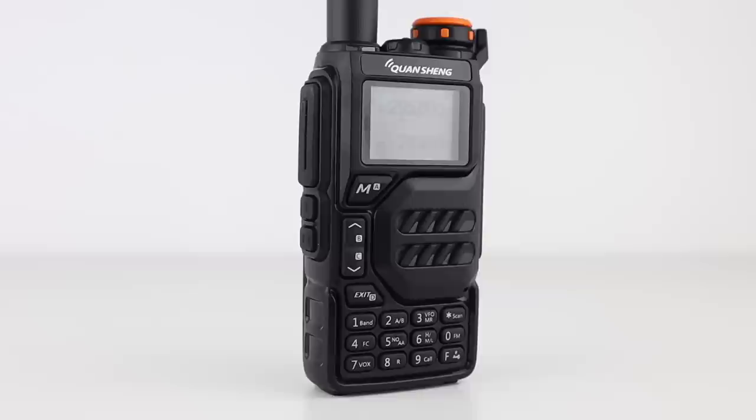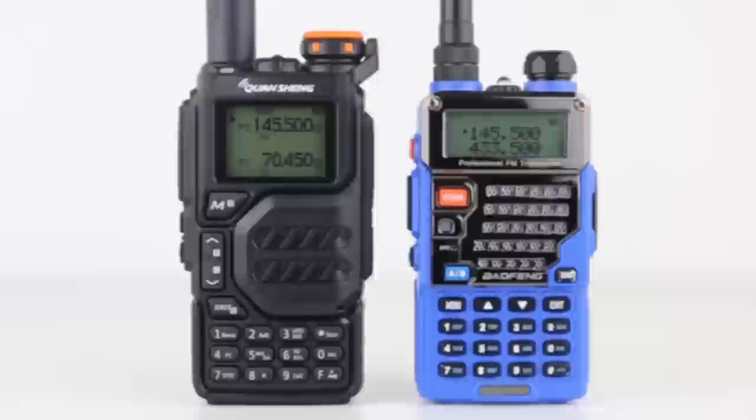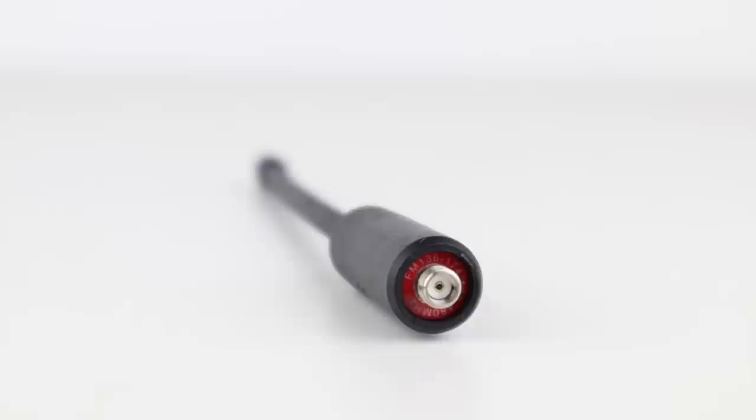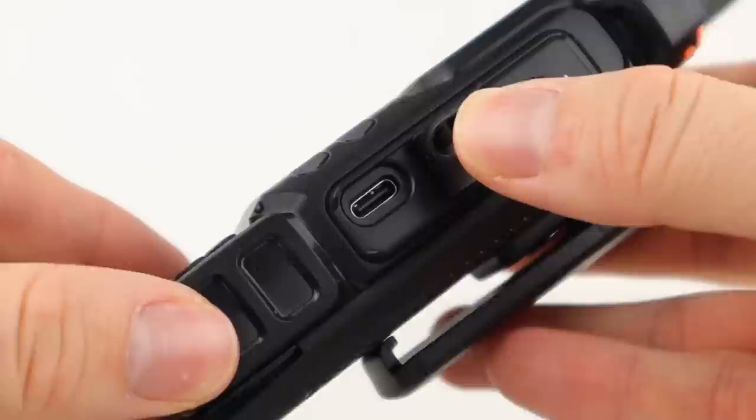It has 200 memory channels and 20 FM broadcast radio channels. The styling on this thing is great too — it has similar buttons to some of the Yaesu handhelds and looks a lot nicer than the Boafeng UV-5R, with the orange accent and large bright screen. In the box, you'll receive the radio, a 1600 mAh battery, a wrist strap, a drop-in mains charger and a belt clip.